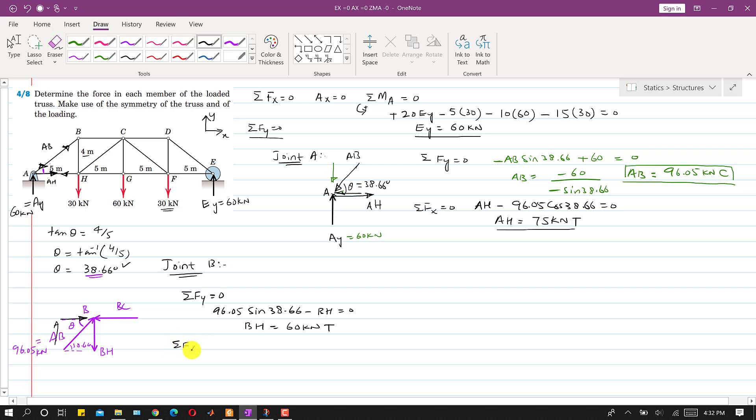Applying ΣFx = 0 at joint B: the cosine component of AB acts in the positive x direction, and BC acts in the negative x direction, so 96.05·cos(38.66°) − BC = 0, giving BC = 75 kN. Since BC acts toward joint B, it is a compressive force. The BH tension force acts away from joint B and also away from joint H; the BC compressive force acts toward joint C.